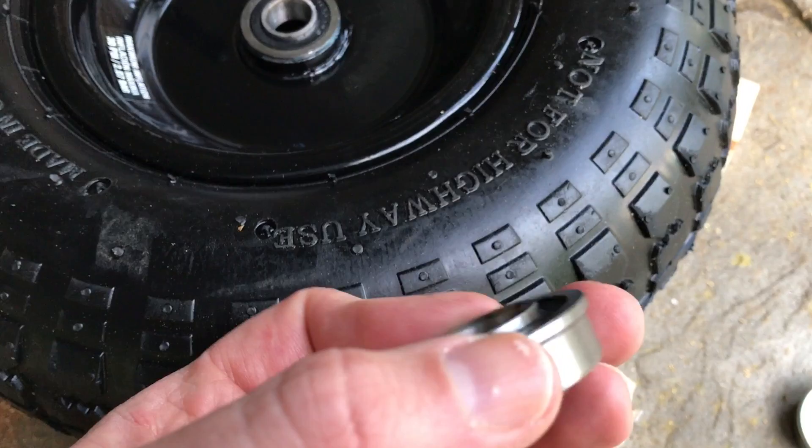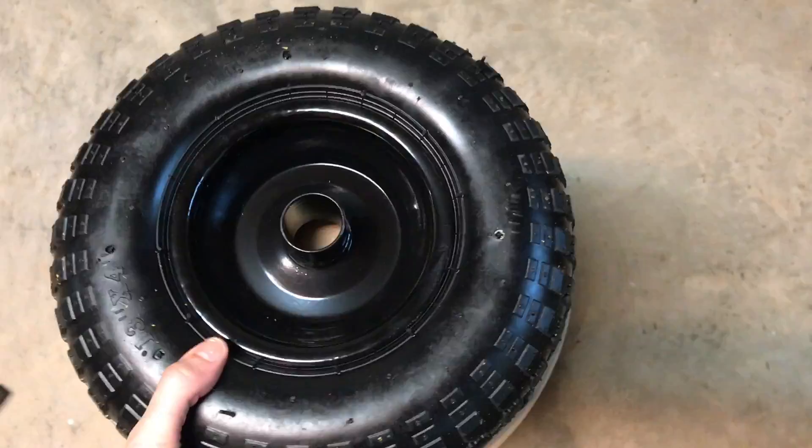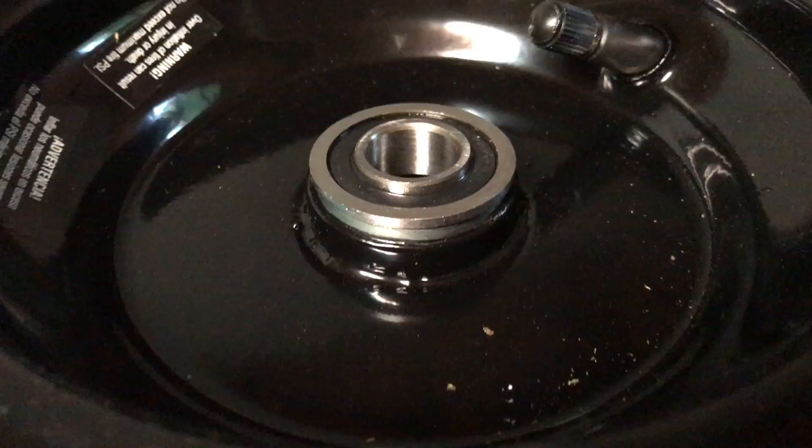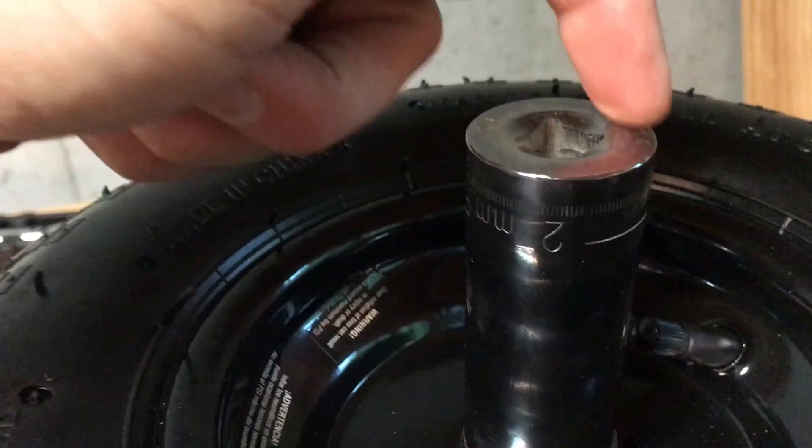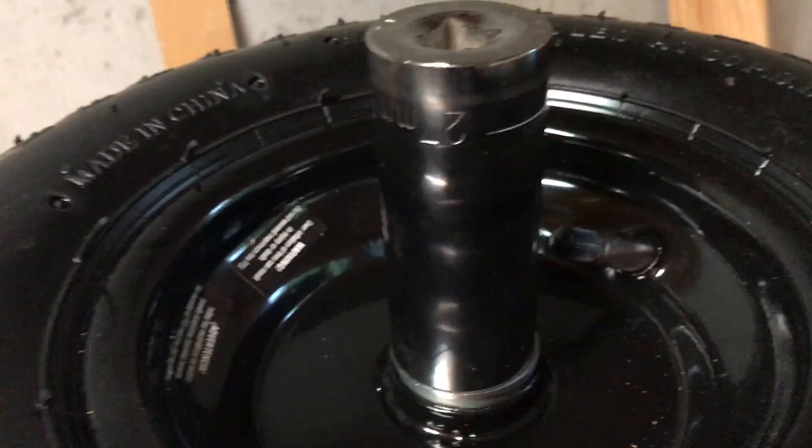Here's one of the wheels with the bearings tapped out — you can see the hub there. If the bearing starts going in a little crooked, just persevere and hit on the side that seems to be high. It's kind of tough to hit the large socket directly in the middle, so if you've got a high edge, just hit it on that side and it will correct itself. The important thing is to stay on the outer race and not hammer on the inner race — if you hammer on the inner race, you can damage your bearing.